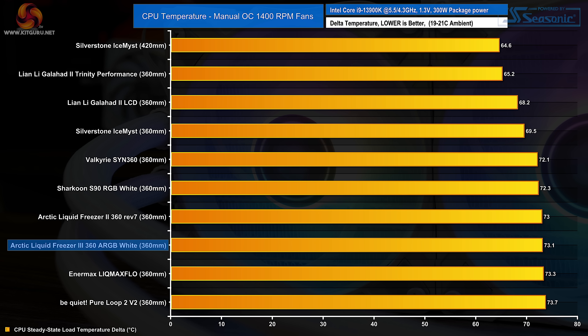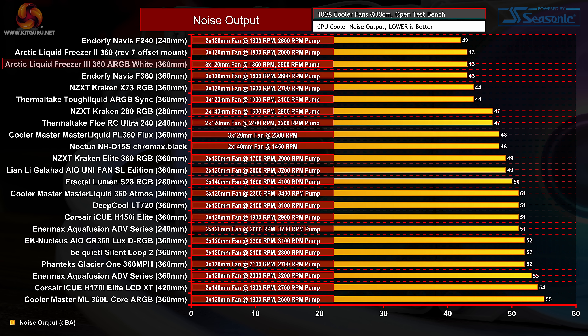In our final test on the 13900K with fan speed fixed to 1400 RPM, the Liquid Freezer 3 performance again isn't as good as we hoped and there's no improvement in thermal performance versus the Liquid Freezer 2 360. So either the Liquid Freezer 3 is more optimized for AMD CPUs or it's simply overwhelmed by the 300 watts plus package power of the 13900K. In terms of noise output, the Liquid Freezer 3 is virtually identical at maximum fan speed to the Liquid Freezer 2 since it uses the same P-series fans, making it extremely quiet compared with most high-performance coolers.